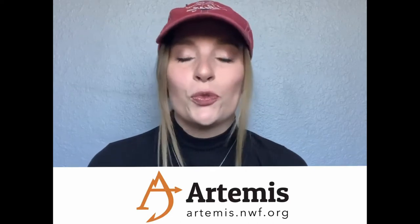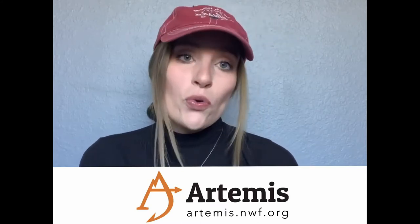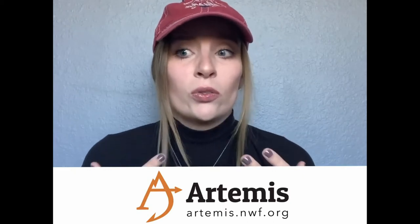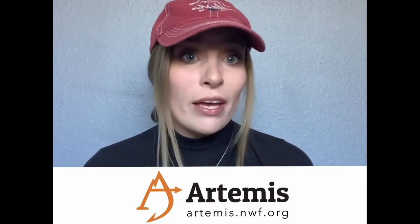Hi everyone, I am Morgan Brown and I'm going to be working with Artemis Sportswoman to bring you guys a series of how to follow along, draw and paint your favorite species to catch. If you don't know what Artemis Sportswoman is, it's an organization that's all about building a dynamic and passionate community of women hunters and anglers that are going to advocate for conservation. They're actually a really awesome initiative of the National Wildlife Federation.